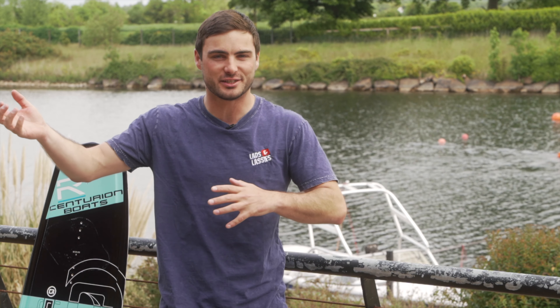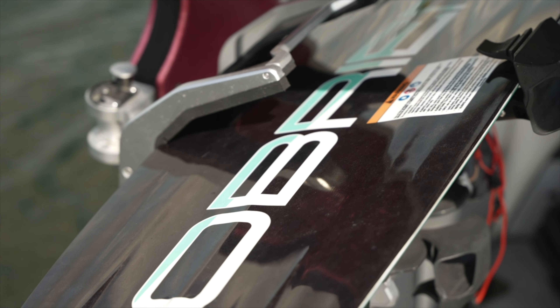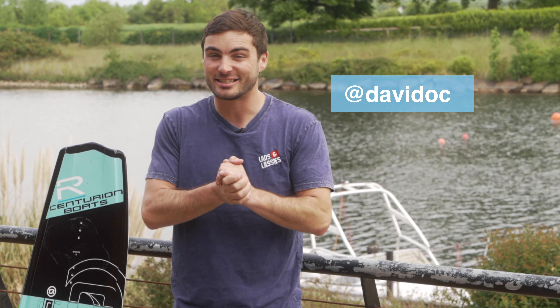Lads, lassies, welcome back to the YouTube channel and welcome to the series Zero to Hero, where we take you from having never really wakeboarded before all the way up to hopefully doing flips. We're doing it on a step-by-step basis to help you progress in the safest way possible. This series is brought to you by O'Brien Wakeboards, Centurion Boats, Roswell Marine, and of course me, David Oce.